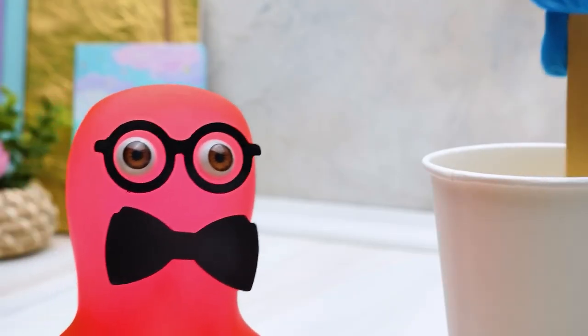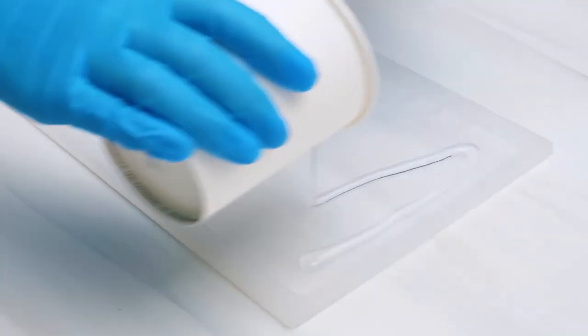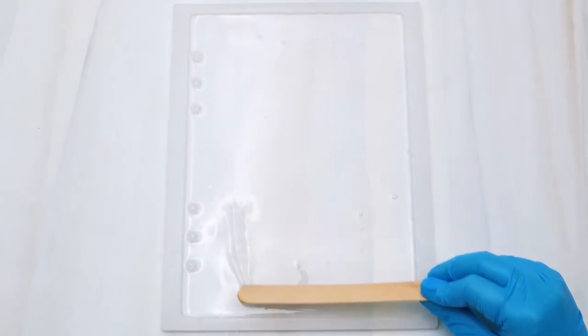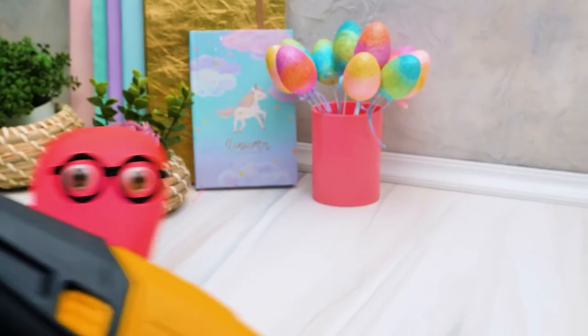We're gonna need to do all the measurements properly to get a perfect result. The silicone mold is ready! Let's carefully pour the epoxy resin into it, this way, and spread it evenly like this — this is very important, guys, if you want your cover to come out perfectly. Now we need to get rid of all of these bubbles — let's use a blow dryer to do this!